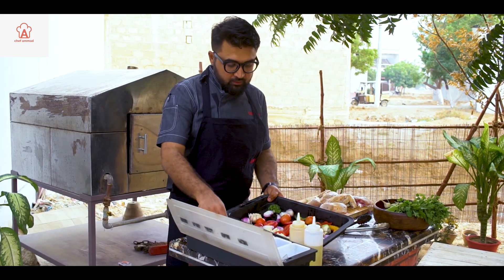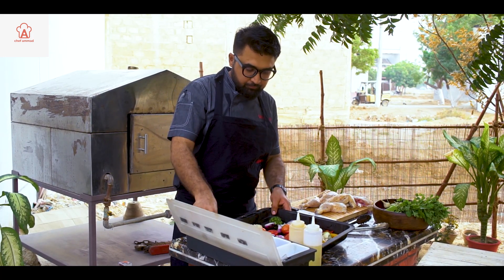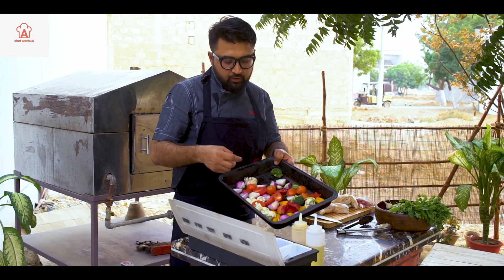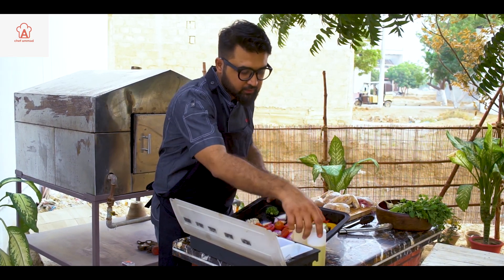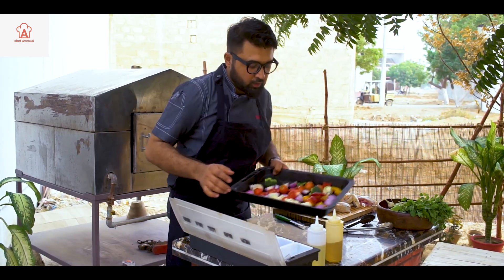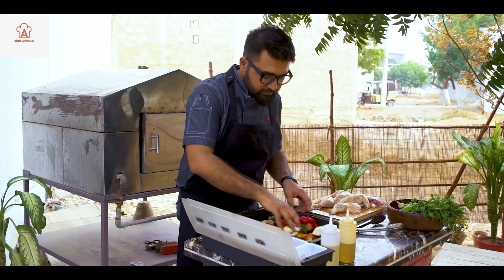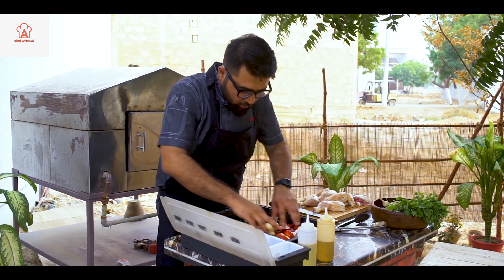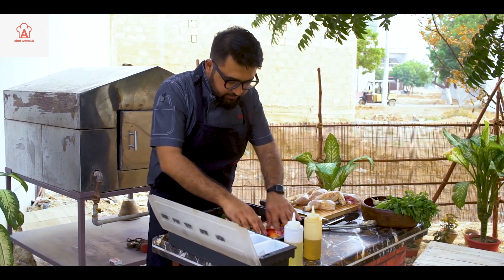Now, these are our vegetables. We have salt and pepper, and these whole vegetables are in almost big chunks: cauliflower, broccoli, capsicum, onion. We add a little olive oil, just mix it in a little bit. Don't mix it too much.